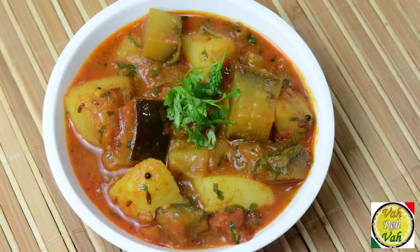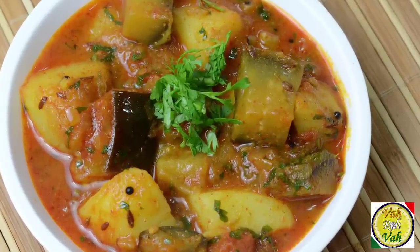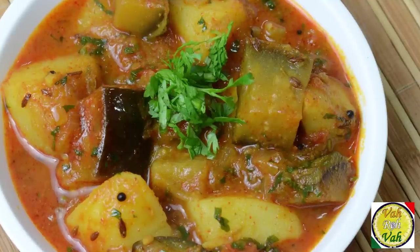Hello, namaste, salaam walekum, sat sri akal — welcome back to another session with your VahChef at vahrehvah.com. Today we're going to learn how to make aloo baingan ki sabji, that is potato and eggplant curry.